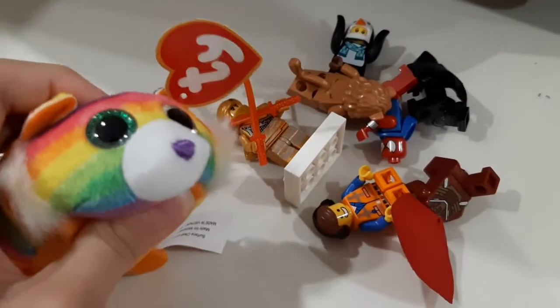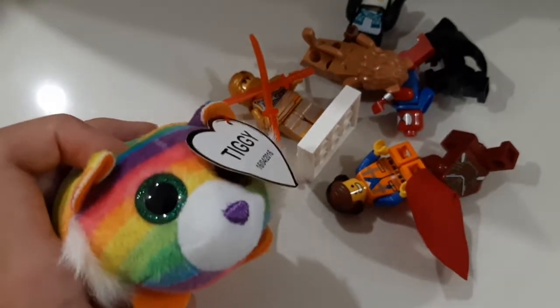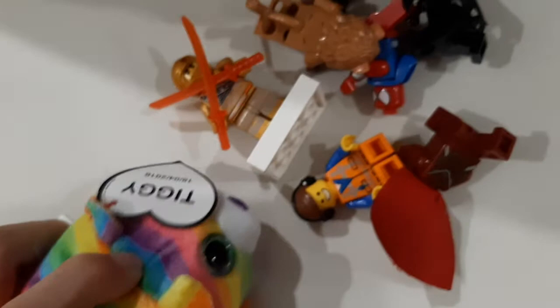Hi guys, Tiki here. I like my T-Y team. I didn't make a video about this before, and I didn't really show up in your videos, but I'm here now. Today I'll be making some of Icee's Lego figures into posters.